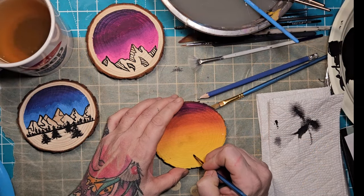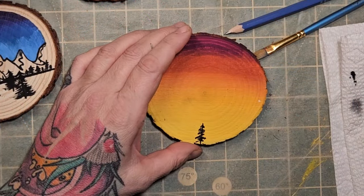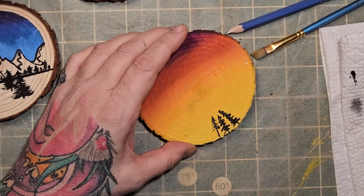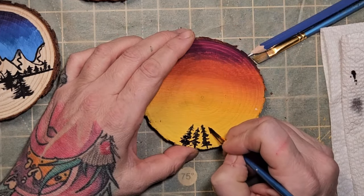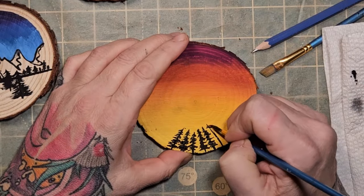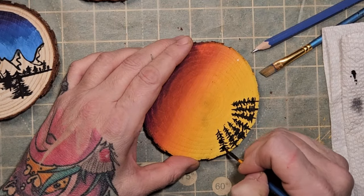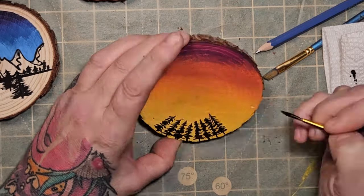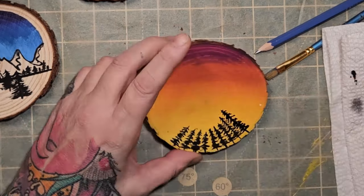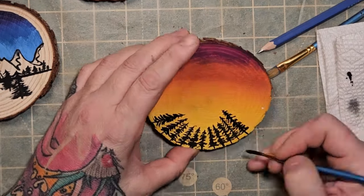I keep turning it around because I don't want the trees too straight — I want the view as if you're looking up into the trees, looking up into the sky. I was trying to do some trees at different lengths, but at this point I realized they were too much the same size. After I forgot to record it — how old am I! — I wound up thickening up some trees, doubling up some trees, and then I added some stars and shooting stars which I'll show you in just a moment.